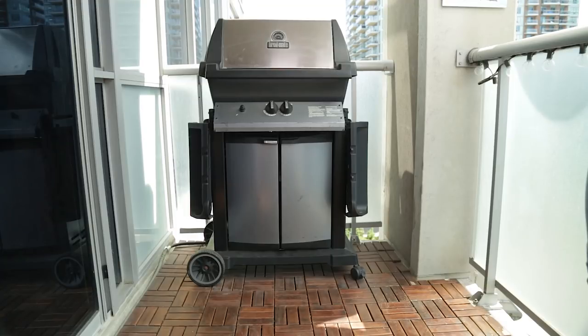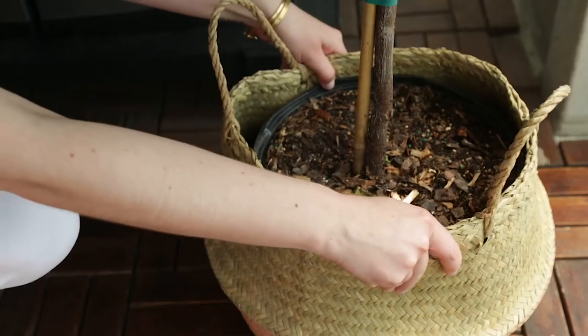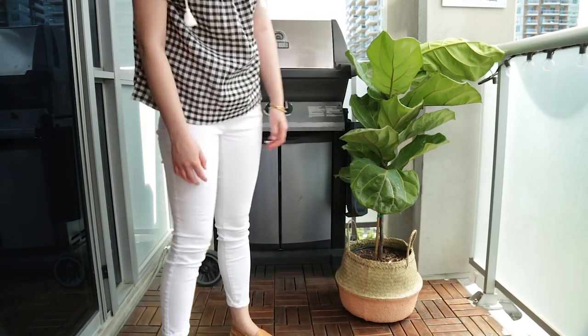Jess has this massive barbecue which is an eyesore when it's not in use. I grabbed this plant she had indoors, which is in a really pretty basket. She can bring the plant outdoors when she wants to hide the barbecue when it's not in use.